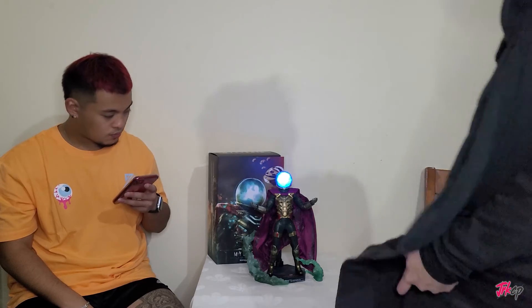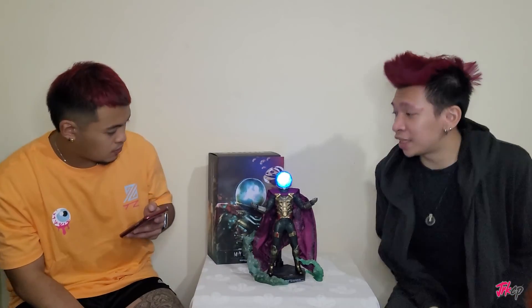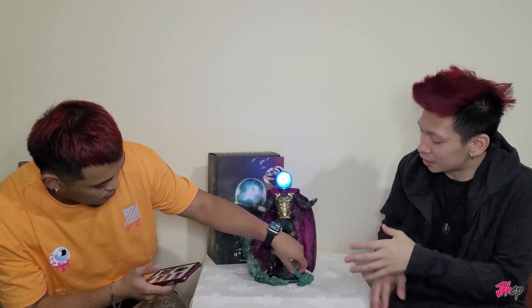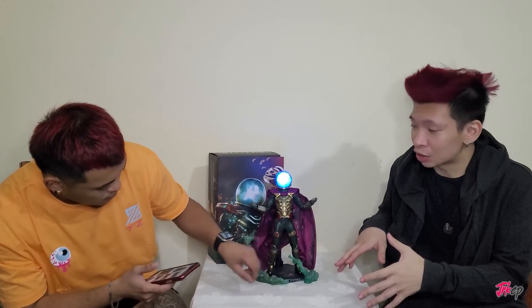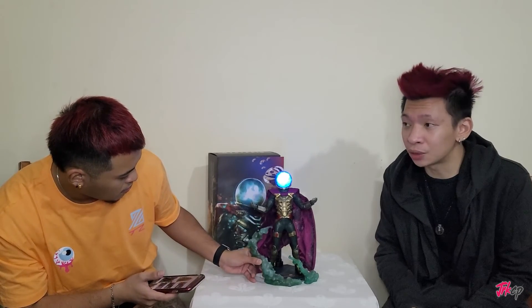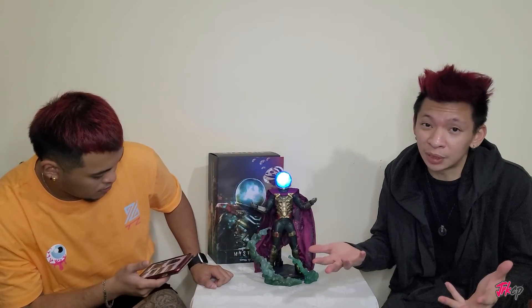Hey guys, what's up? There you have it for that showcase. We decided to put the batteries in so it looks gucci. This is how the light turns out — that effect is basically the smoke. And here is Mysterio. I hope you guys enjoyed that showcase since I haven't been doing unboxings lately.